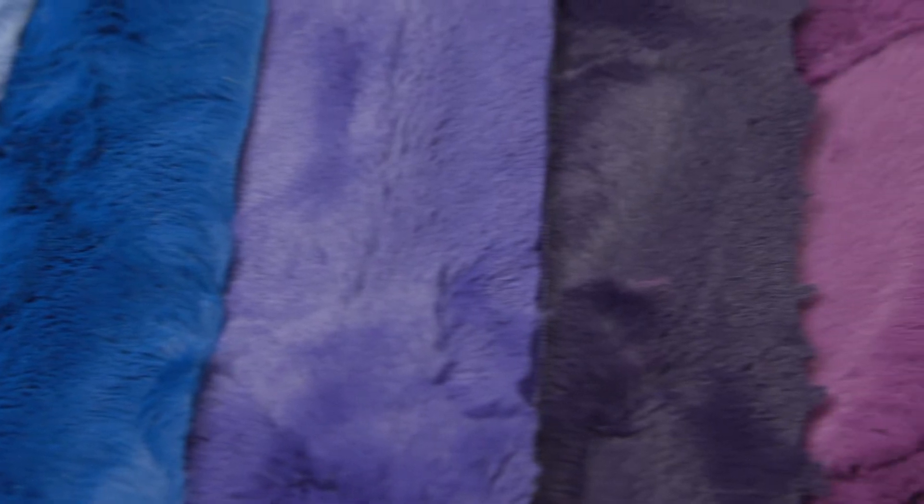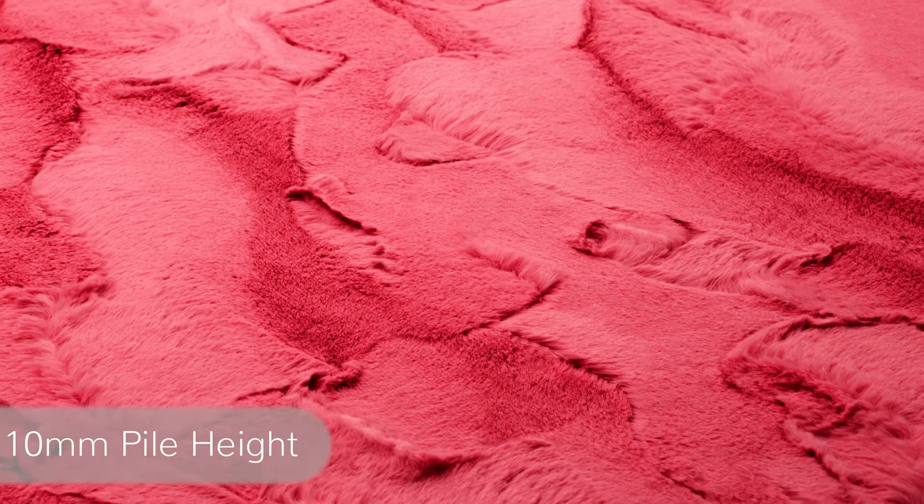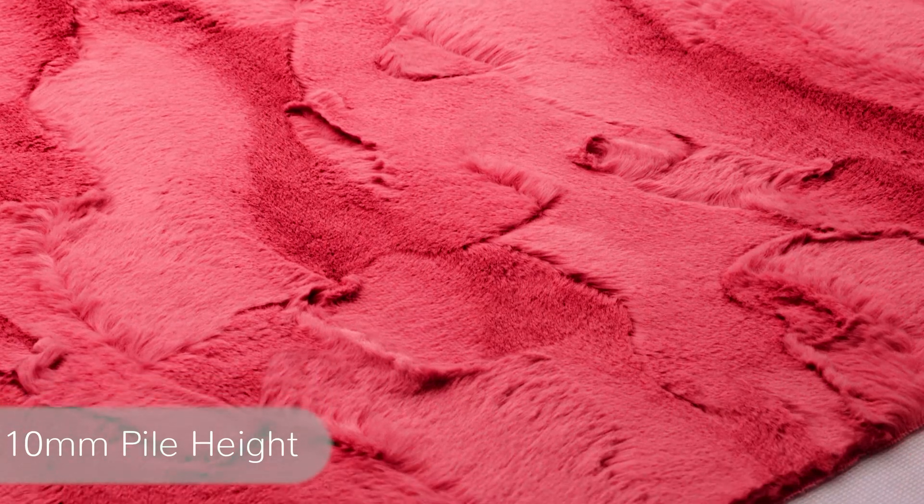Hi, I'm Daisy. I'm here to introduce our Lux Kettle Hide. Our luxurious Lux Kettle Hide Minky fabric has a textured surface that features a chic animal hide embossed design. It's as soft as it looks and with a 10 millimeter pile height, it's both cozy and surprisingly versatile too.